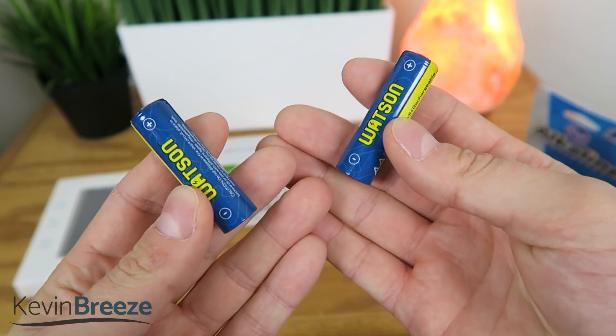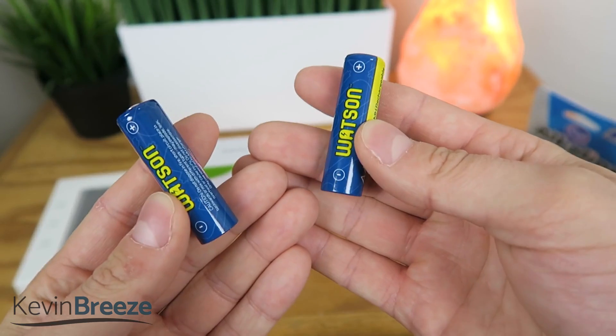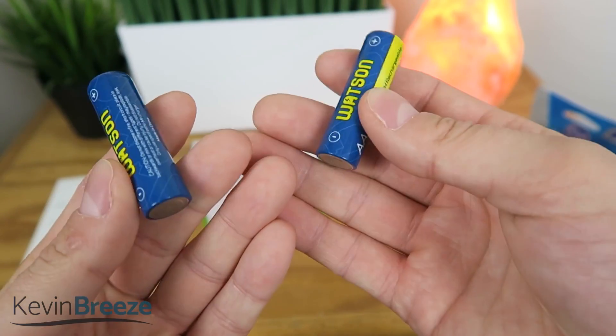So that's what's nice about rechargeable batteries — you get kind of the best of both worlds. You can recharge them, but also you can find AA batteries pretty much anywhere.